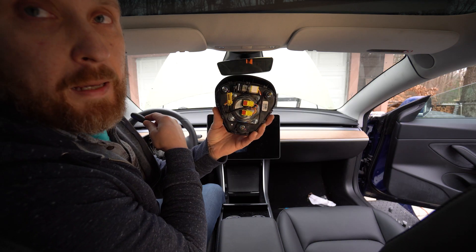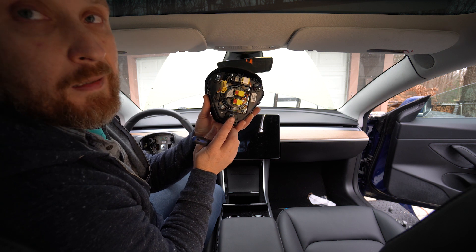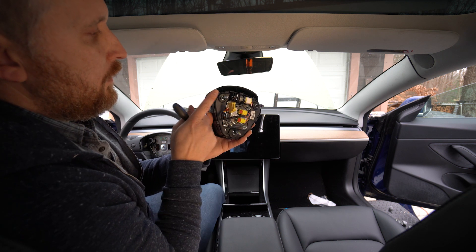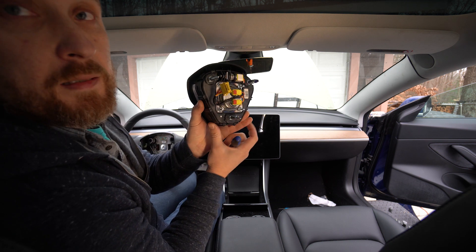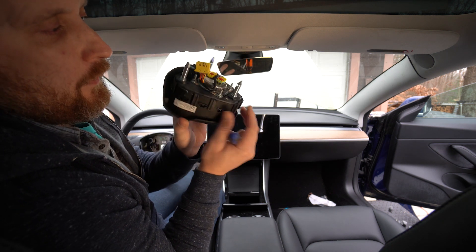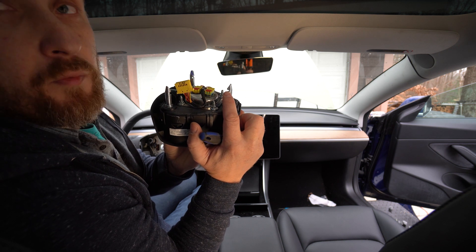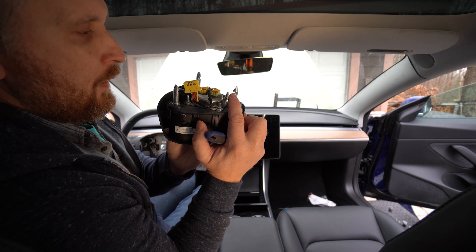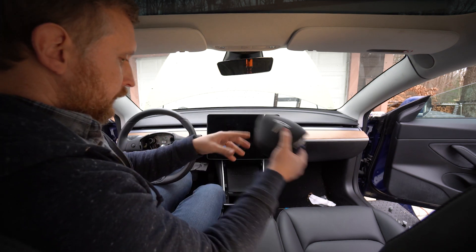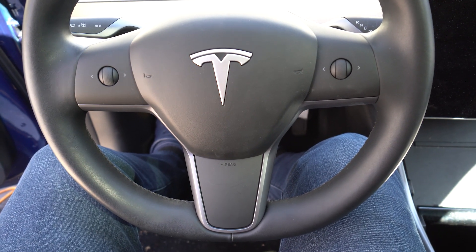This is the back of the steering wheel airbag. As you can see, there are pins holding this airbag in place, and there are grooves where the retaining spring goes. Let me show you up close.